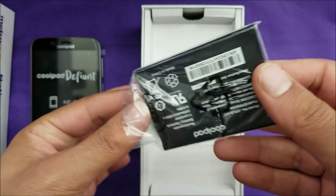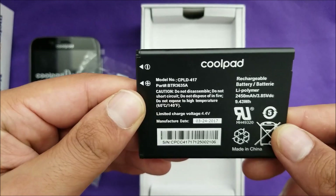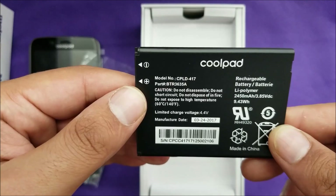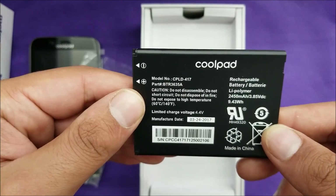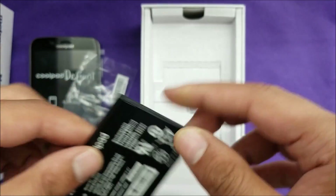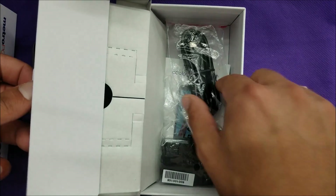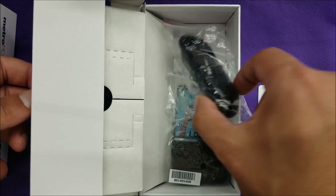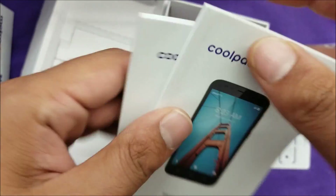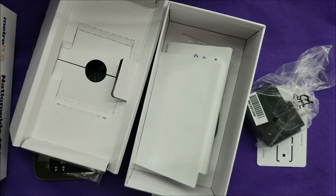The battery is removable. Let's have a look at how many milliamps it has — yes, it's 2,450 milliamp-hour battery. Let's open the divider — there's a micro USB port, no USB-C of course — and the charger that goes in the wall. There are two manuals in the box, one in English and one in Spanish.